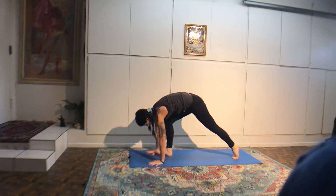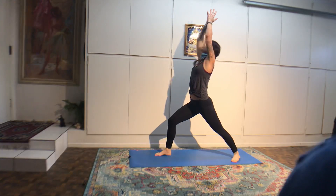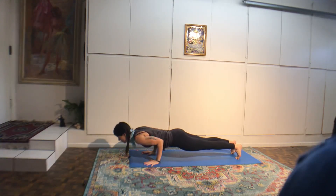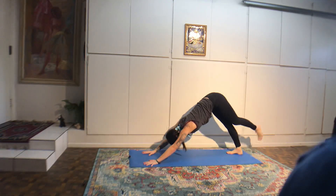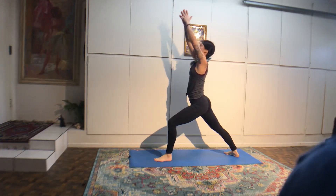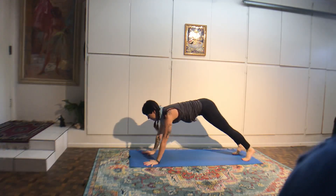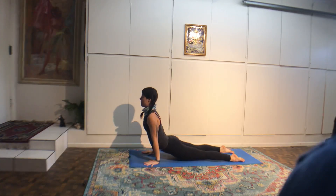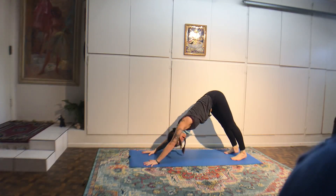Step the left foot next to the left thumb, back heel comes down. Inhale, reach up. Exhale, chaturanga, keep pressing into all ten fingers. Inhale, back bend. Exhale, downward dog. Pause here, four breaths. Looking for your belly button. Widen the shoulders. Bend your knees, step or spring to the top of the mat. Inhale halfway. Exhale to fold. Inhale, chair, hips down, arms up. Exhale, samasthitihi, standing, equal weight in your feet.